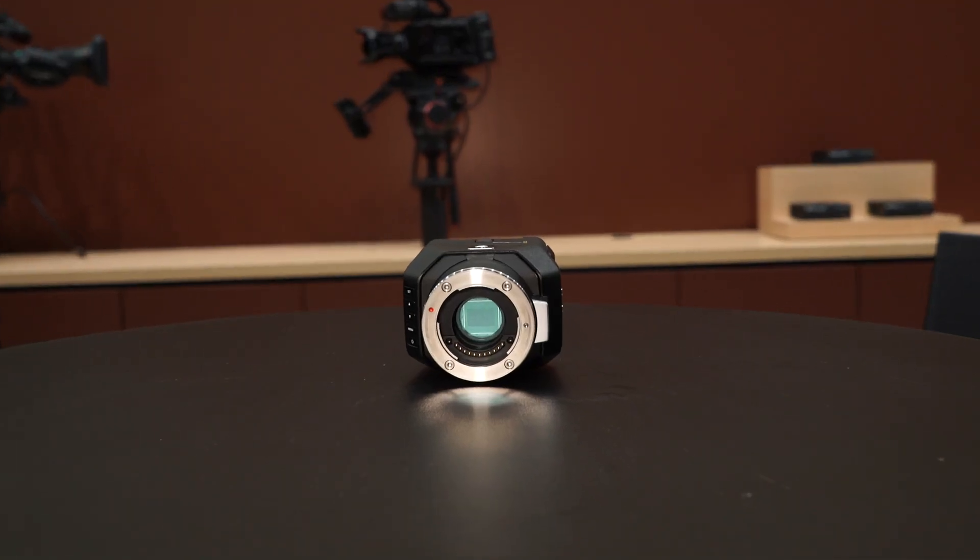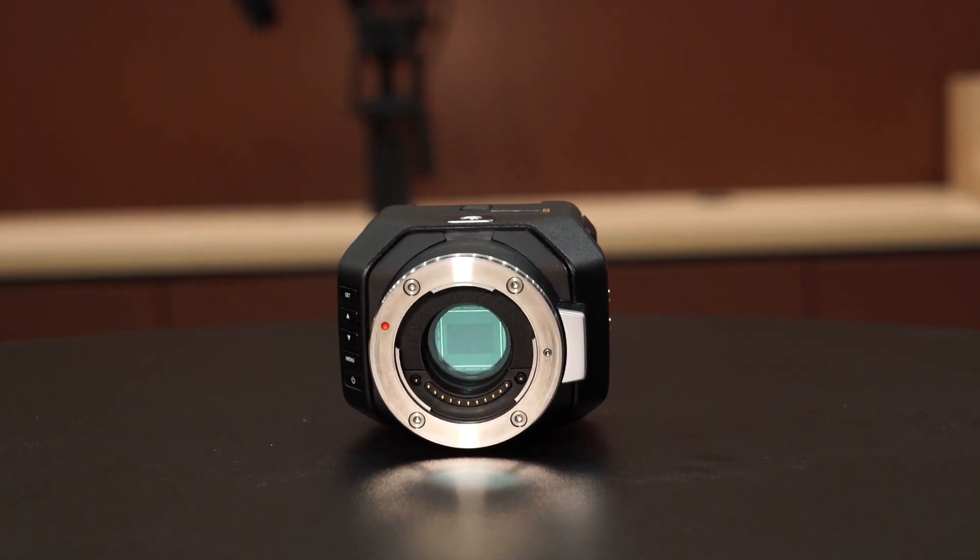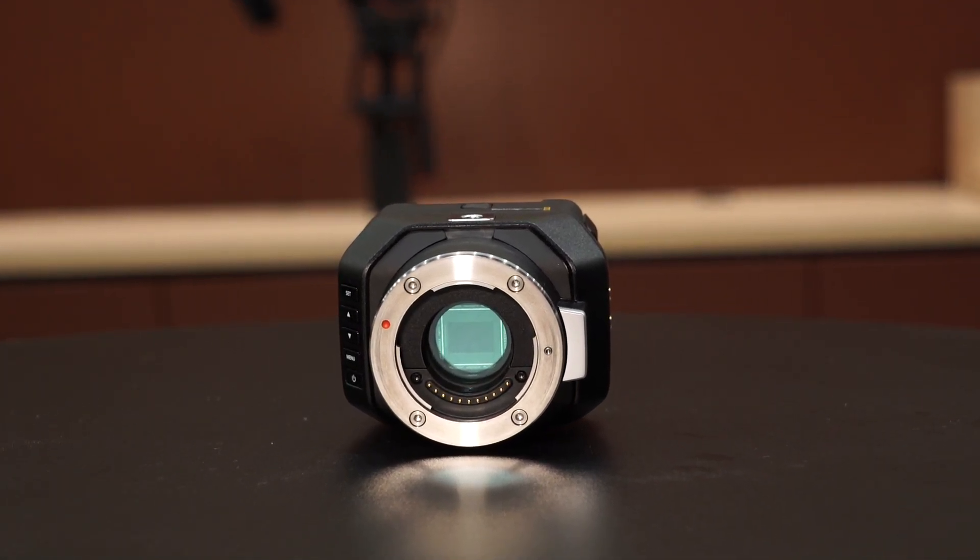Another of the products we're showing here on the booth at IBC are the Micro Cinema and the Micro Studio cameras — again, NAB announcements that we're showing here this year. We actually have the Micro Cinema camera up in a drone on the front of our booth and the Micro Studio camera being controlled by our ATEM switchers. As an update on shipping, the Micro Studio 4K camera is going to ship this week, so customers that have ordered it are going to take receipt of that inside this week.